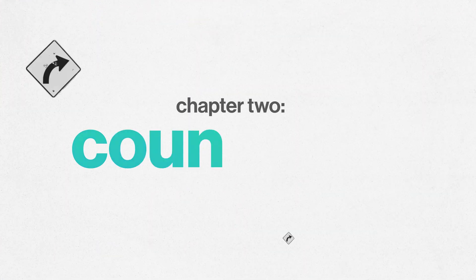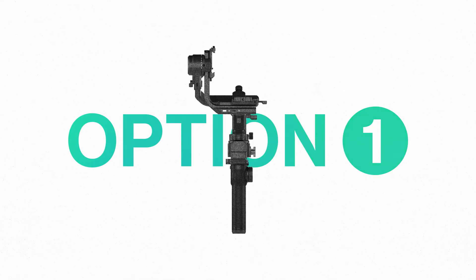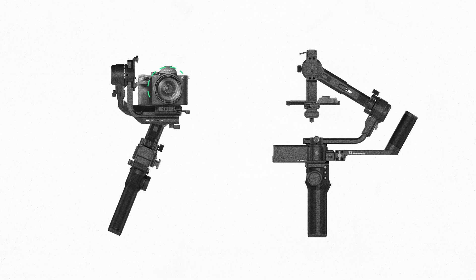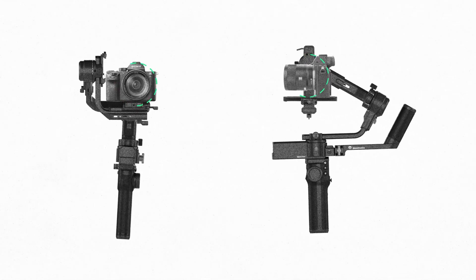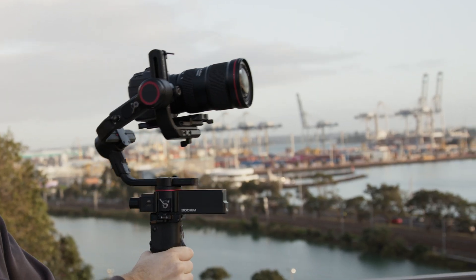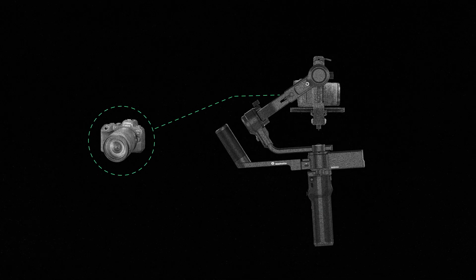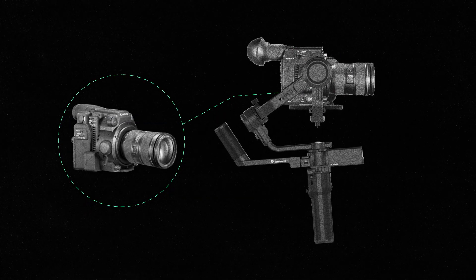But none of that is useful without Chapter 2: Countering the Movement. Once we know our movement, we can counter it in a couple of ways. Option one is a gimbal. From the affordable to the professional, all gimbals work in pretty much the same way. Motors across three axes rotate to counter pan, tilt, and roll movements, leaving us with a camera that is rotationally constant. And they're great! Gimbals have become a near-essential piece of kit for most filmmakers, and are useful in situations where a dolly or slider wouldn't be possible.